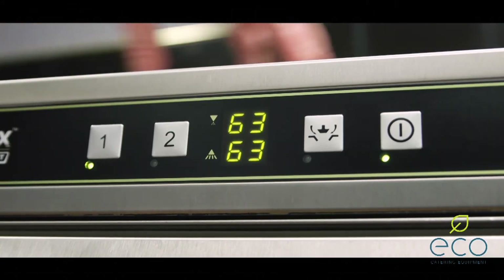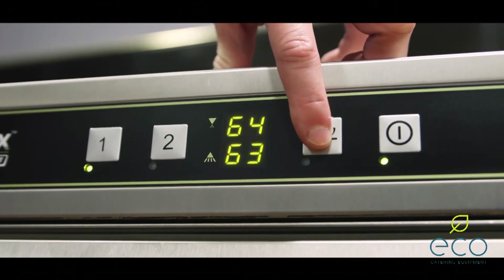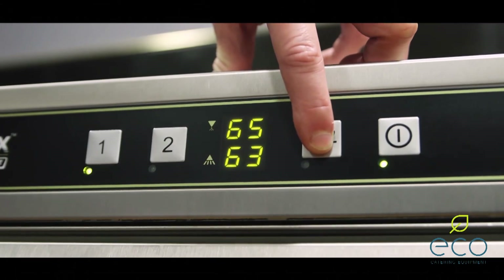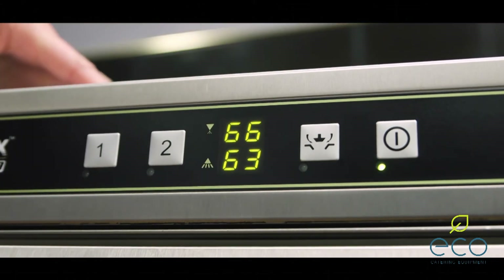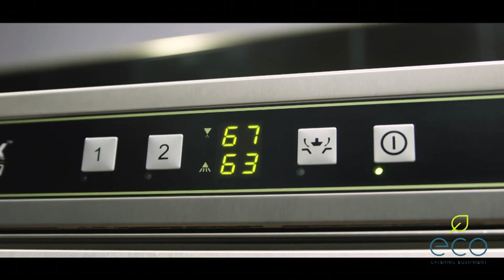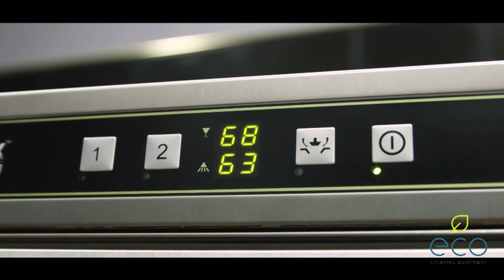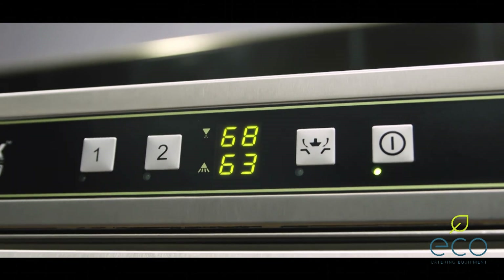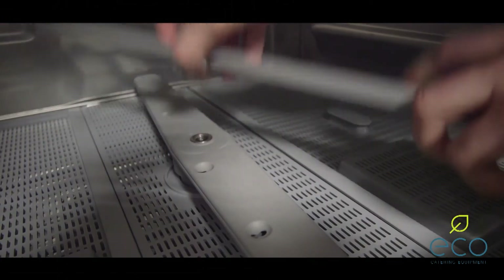Simply a case of holding the drain down button here for several seconds, and the machine goes into an automatic drain down function. There's no need to remove any plugs — the machine drains down, empties out the wash tank, and then rinses itself through.